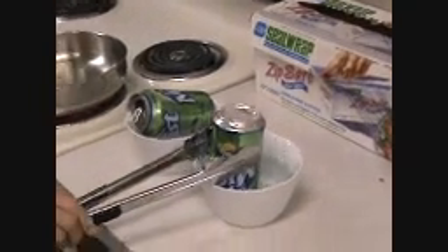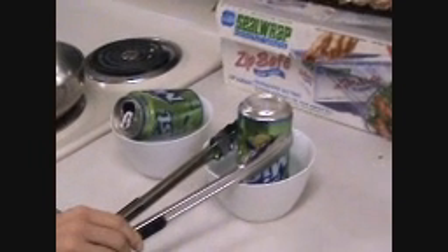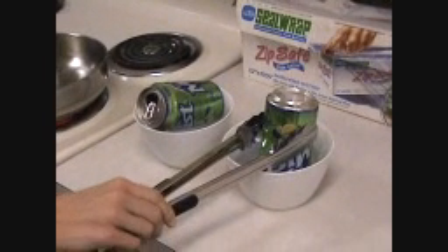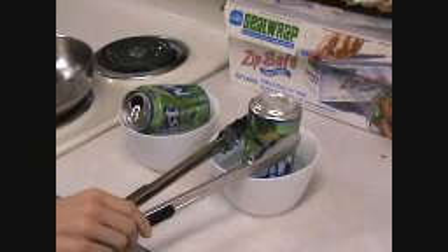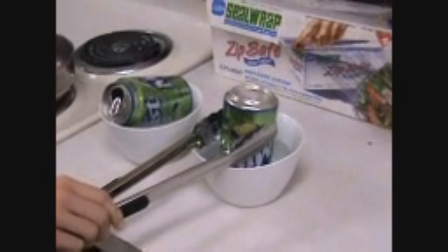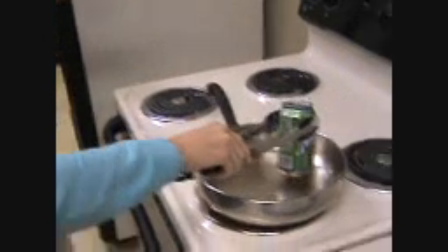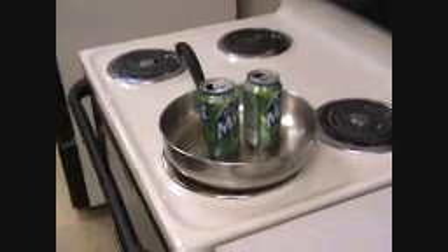Place it upside down in the other one. Hold it down in there. Hold it down in there. Just set it there. This should go pretty quickly since the pan is hot.